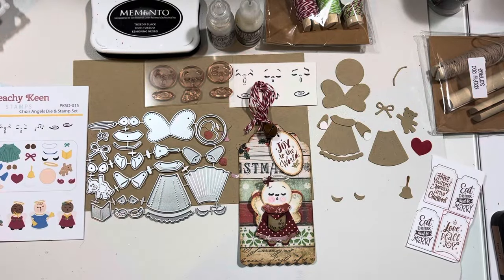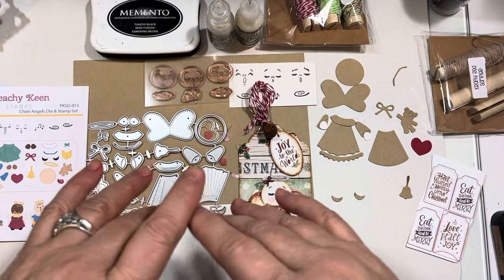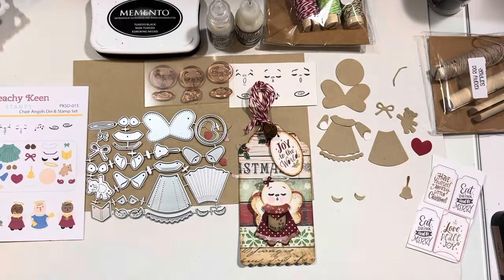Hello, everybody, and welcome into another episode of Saturday Morning Makes. This is, I believe, our 46th episode of 2024, and it is also, sadly, our final episode of the year.